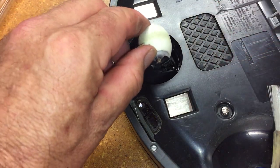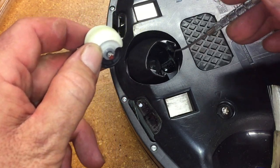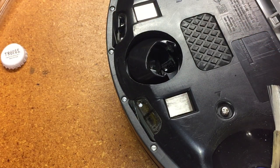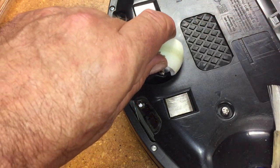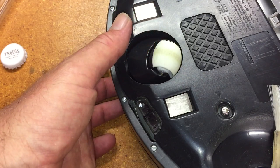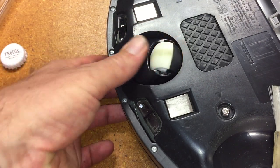Because this black and white wheel rides over these sensors — and I don't know if you can really see them in this video — there are a couple of sensors down in there. They watch this white and black flash by. It gives the Roomba information about direction of travel or rate of travel or something.